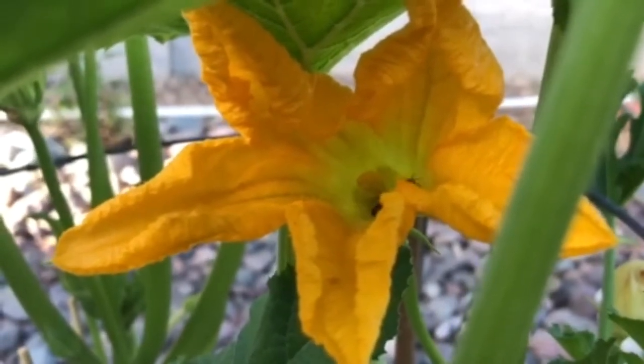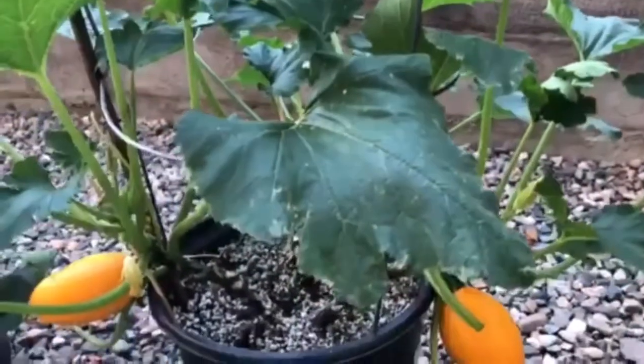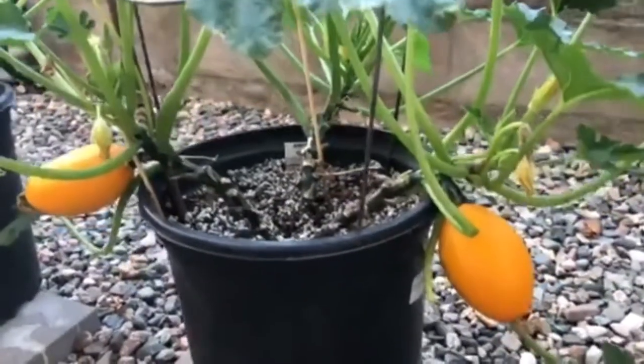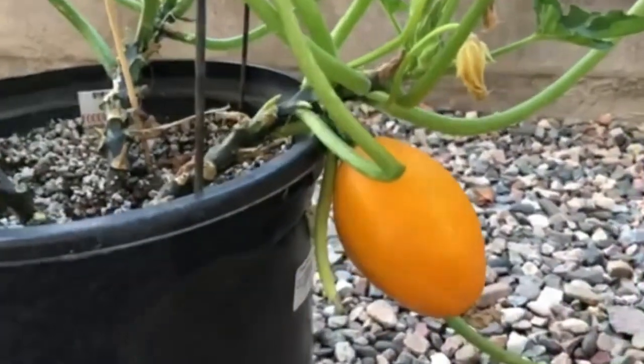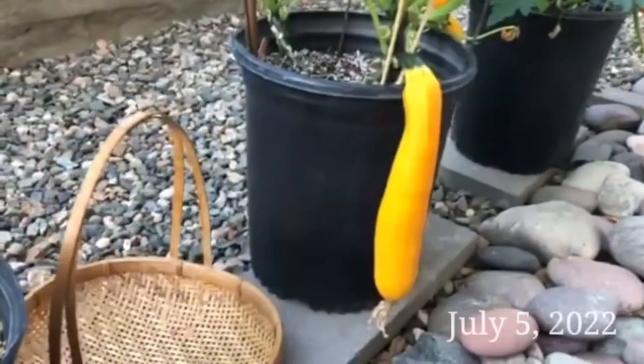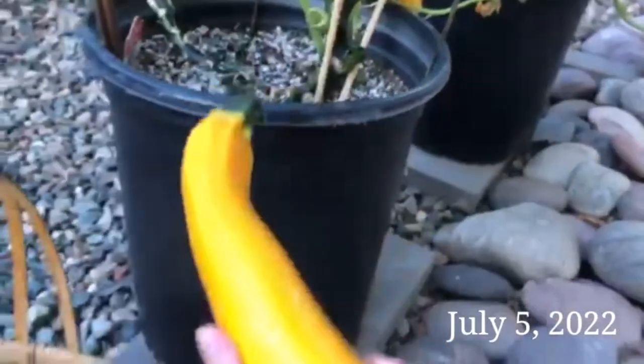Zucchini is a great choice for container gardening because they have shallow roots. However, zucchini needs plenty of nutrients to grow in a pot. They also need frequent watering. We remove the old leaves and broken stems to avoid infestation and disease.